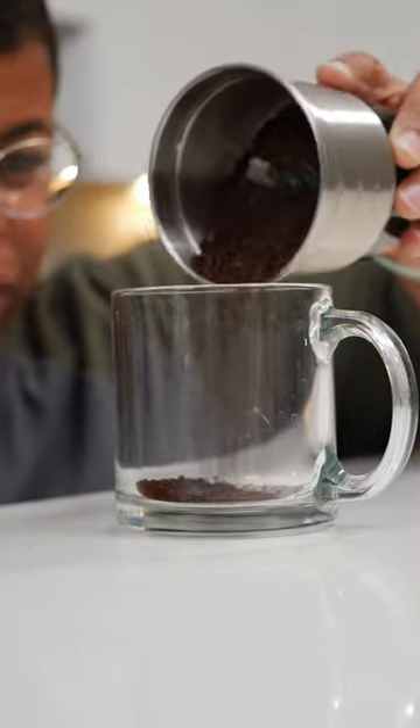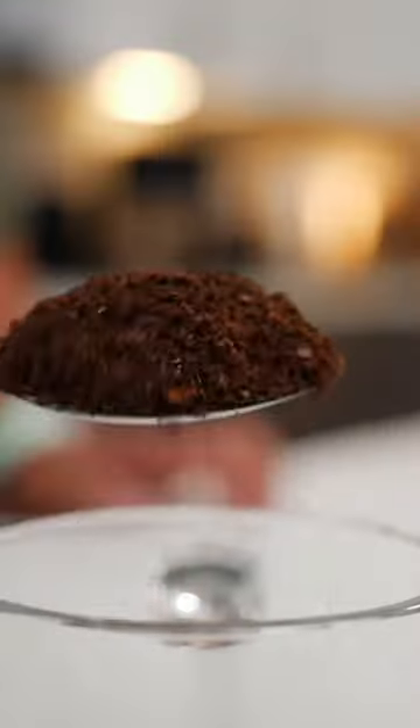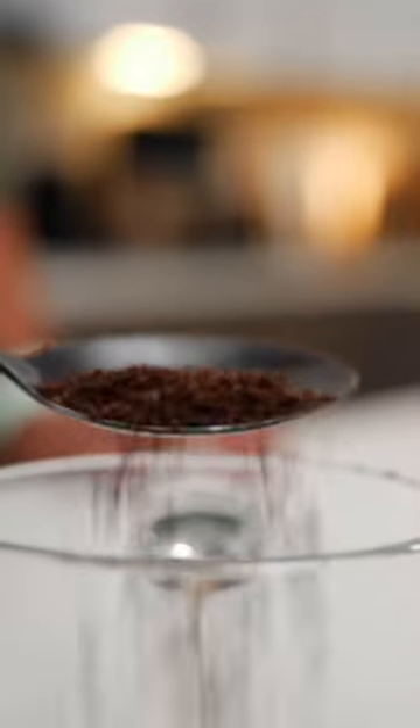It's a little difficult to gauge exactly when you have the right grind size. There's some fine grounds, but definitely some bigger grounds as well.